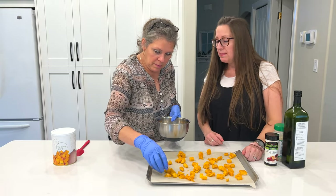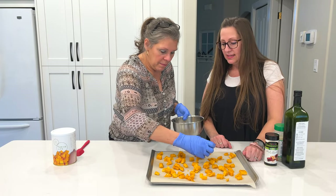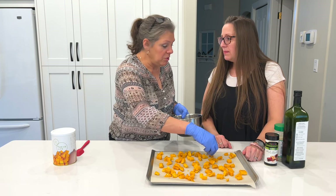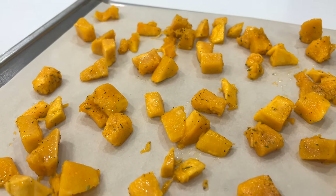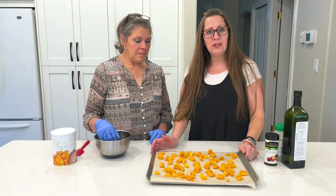Sometimes I'll just sprinkle them into my salads. This is so good on salads or with rice. It's better than a crouton! Having it roasted ready to go with any other dish is perfect. So we're going to pop this into the oven and get it roasted. We'll bring it back and show you what it looks like.